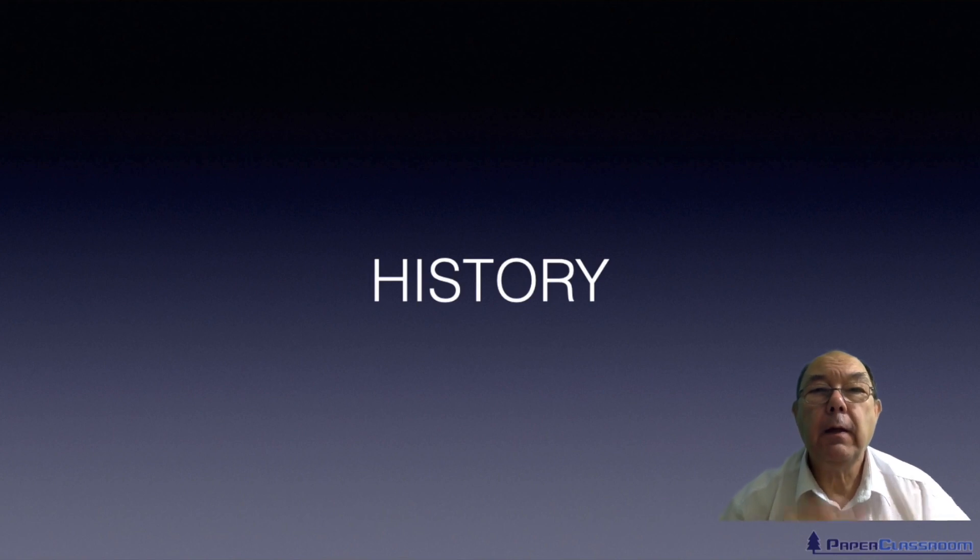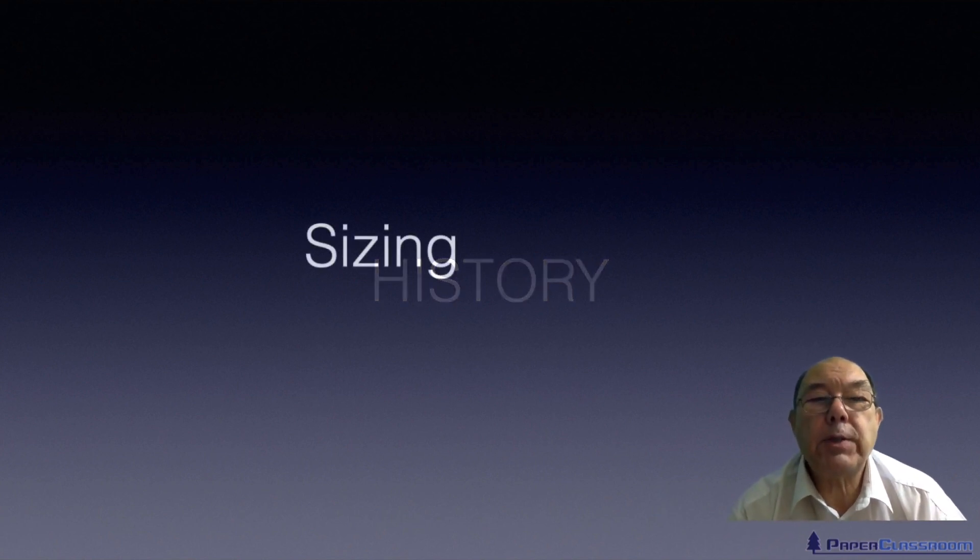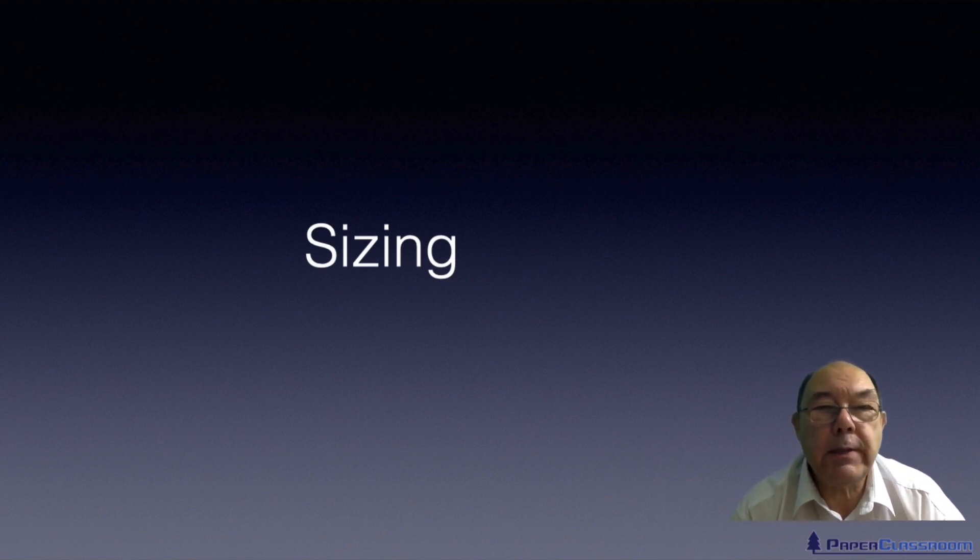Hi, I'm Steve Mann and this is Paper Classroom. Welcome to another one of our history tutorials. In this particular tutorial we're going to be talking about sizing. Sizing is preventing the penetration of liquids into the surface of a sheet.